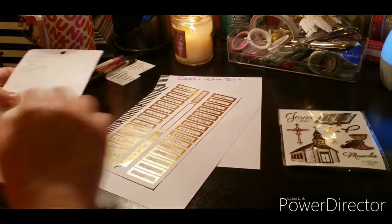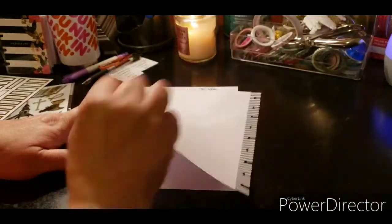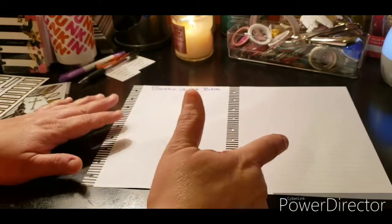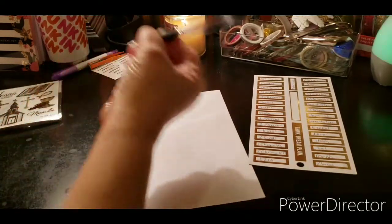I have this already set up — it says 'Books of the Bible.' I have two sheets because I'm thinking of tipping in another sheet, so I may have to cut one. We're going to start with the Old Testament, which begins with Genesis.